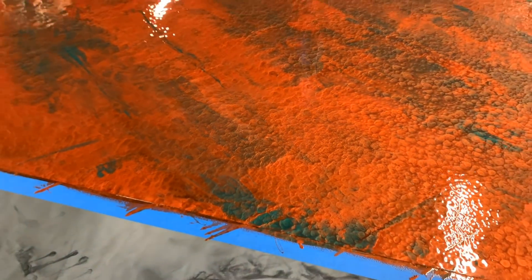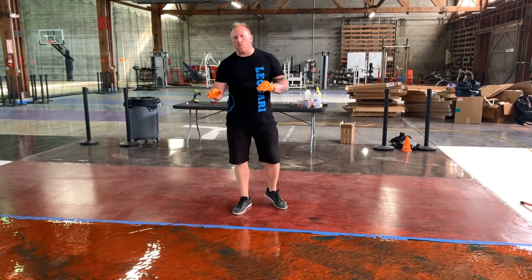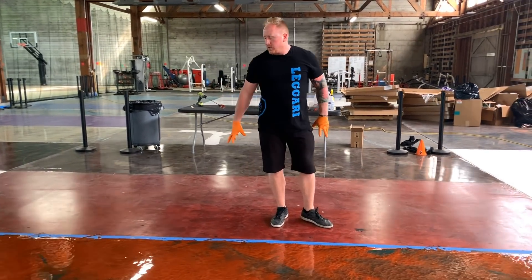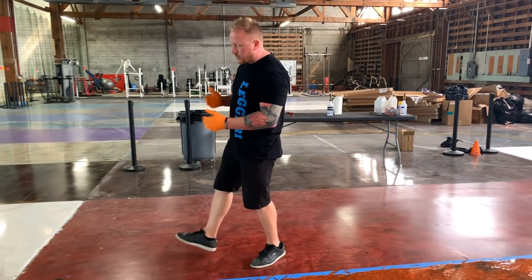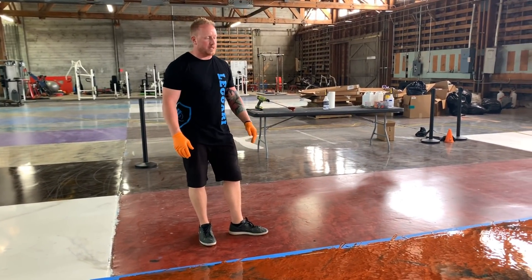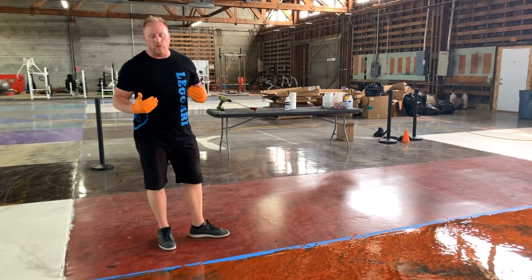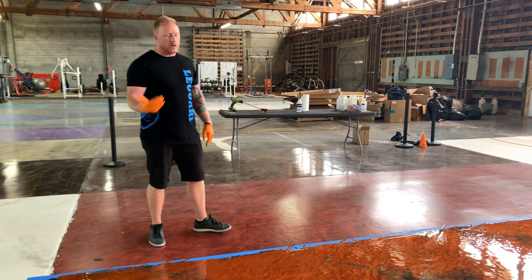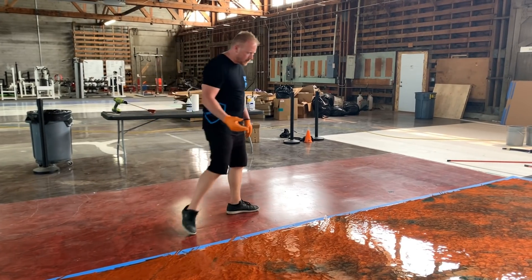This is going to look absolutely beautiful tomorrow. Most of the dispersing effect will go away, but you'll still be left with some of it and it'll really help create a lot of depth. Obviously I was stopping and talking, taking a little bit longer than you probably will, so you can see that you have a lot of working time with this. It is a fairly simple technique and the more you do it the easier it gets. As you move across your job site or your house or garage, it'll just get easier the whole time — a very simple, beautiful design with tons of depth.